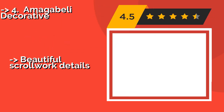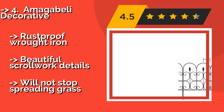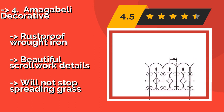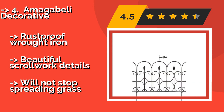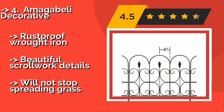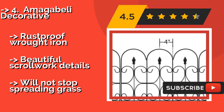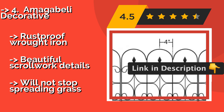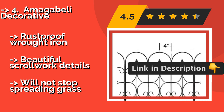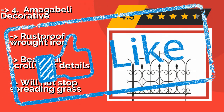If you want to discourage pets and children from tramping through your flower beds without putting up a fence, the Omega Belly Decorative, approximately $56, stands 18 inches tall while adding an elegant touch. The long, thin base stakes slide in and out of the ground without tools. It features rustproof wrought iron with beautiful scrollwork details, but will not stop spreading grass.